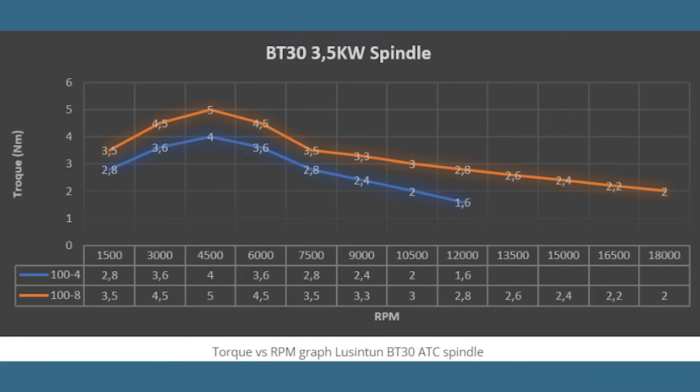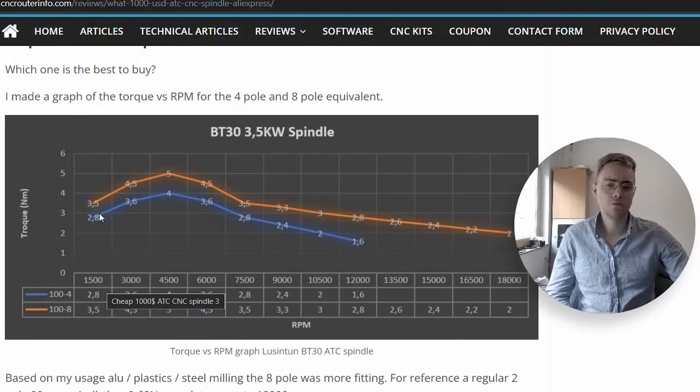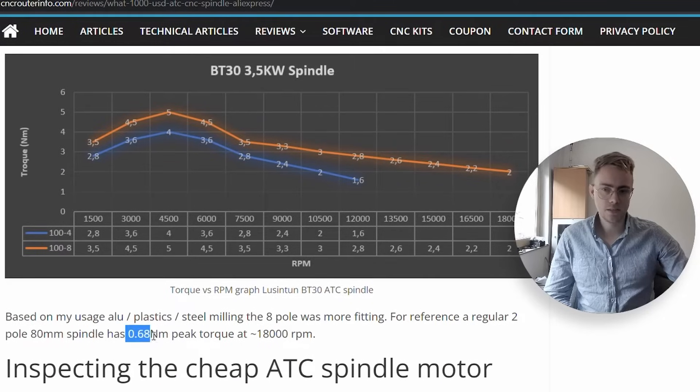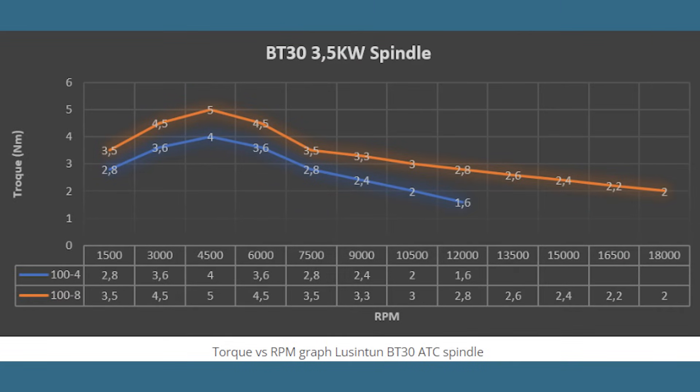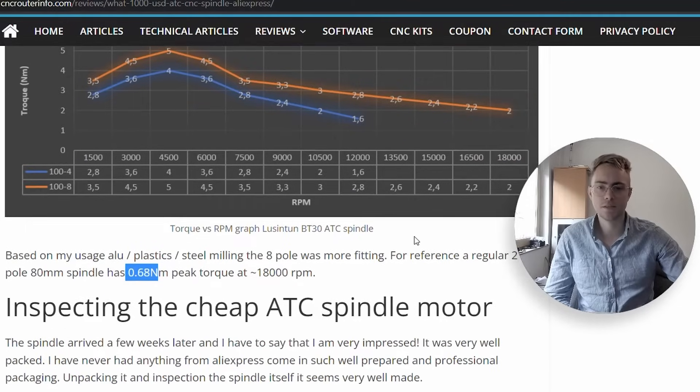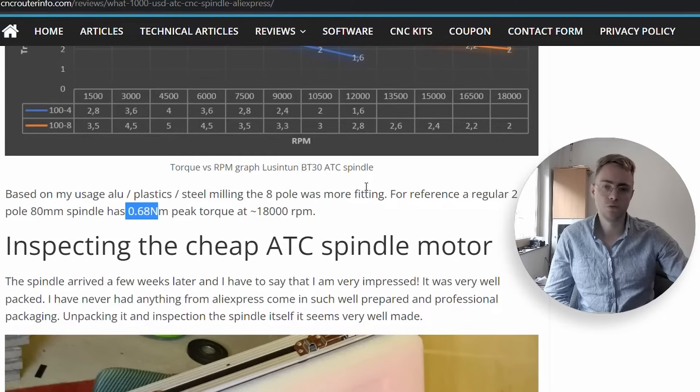Even at 1,500 RPM the 8-pole motor already puts out around 3.5 Newton meters of torque. For reference, the regular 80mm 24,000 RPM spindles — brands like Waver or Rod Motor — have about 0.7 Newton meters peak torque at around 18,000 RPM. So even at 1,500 RPM this spindle has five to six times the torque of a regular router spindle. And even at 18,000 RPM it still delivers around 2 Newton meters — at least triple that of regular 2-pole or 4-pole CNC spindles.